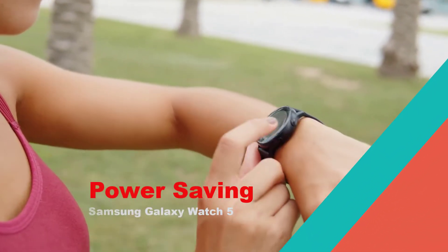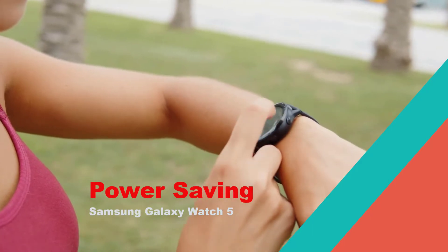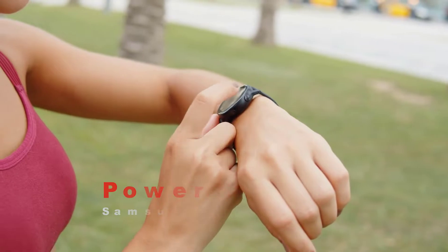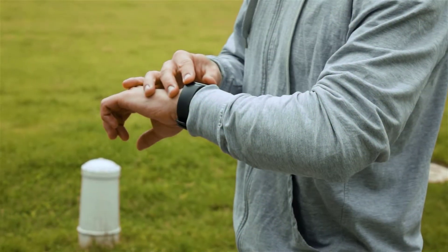Your Samsung Galaxy Watch 5 can provide around 2-3 days of usage time on a single charge. There are however instances when you might forget to charge your smartwatch and it is running out of battery life. In this case, you can extend the battery life further by activating the power saving mode.